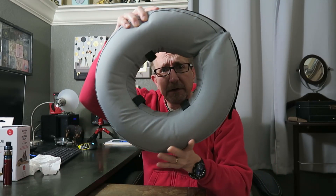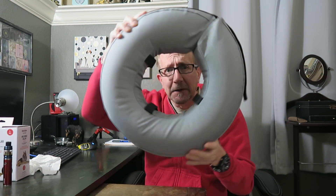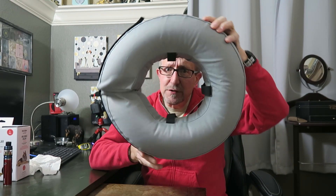Today we're going to review the Donut of Shame, specifically designed for dogs.